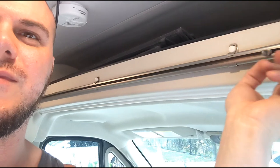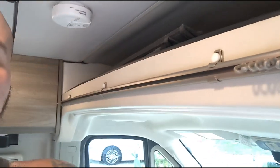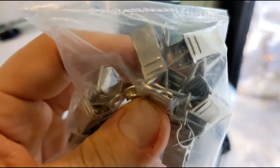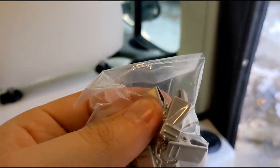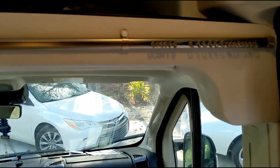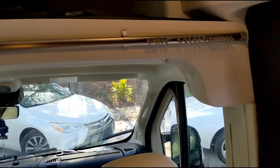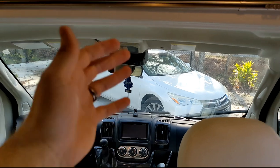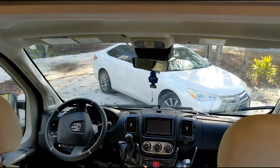You have these little hooks here — this is where your curtain attaches. The hooks clip around your curtains and there you go. Easy modification, probably one of the first ones I'd recommend if you want privacy curtains up front when you're on the road. Quick and easy — put them across and you don't have to worry about those kind of annoying window coverings.